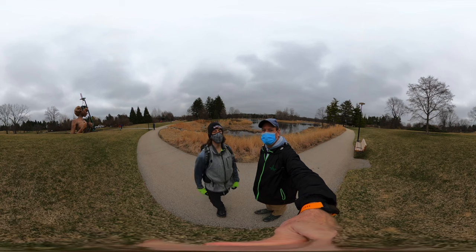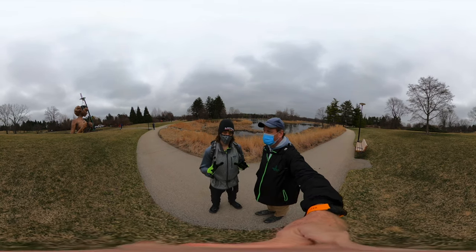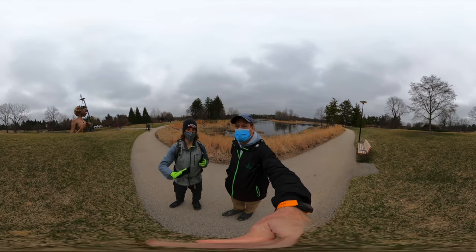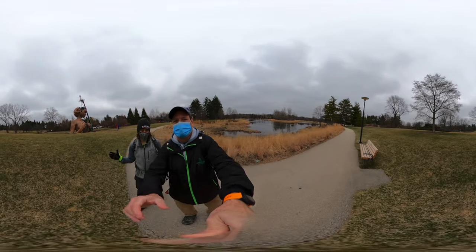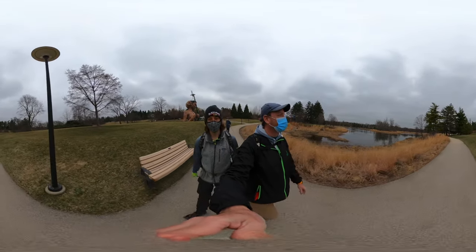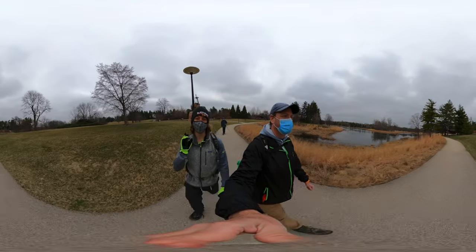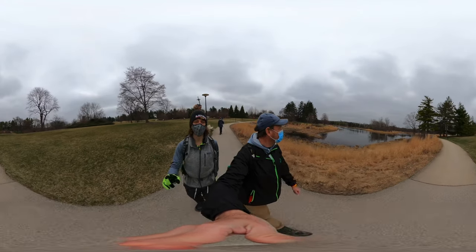This is our second hike of the day and we're just getting started. To get started, you go from the parking lot past the visitor center. We went in the visitor center and we bought memberships. Dad and I are officially members of the Morton Arboretum, and that also grants us access to the Chicago Botanic Gardens, which we will bring you videos of in a couple months.